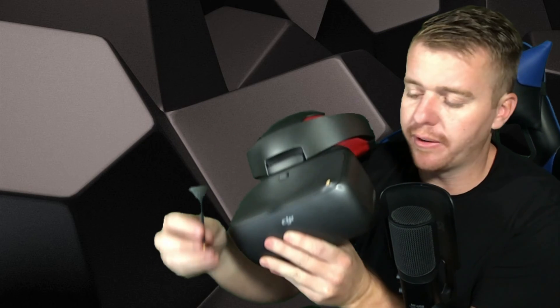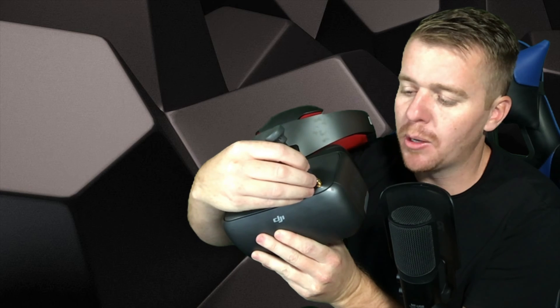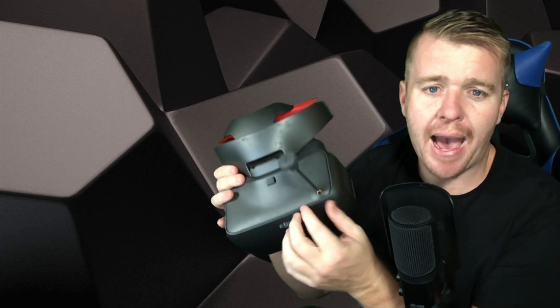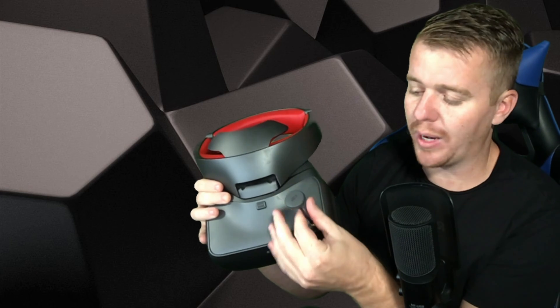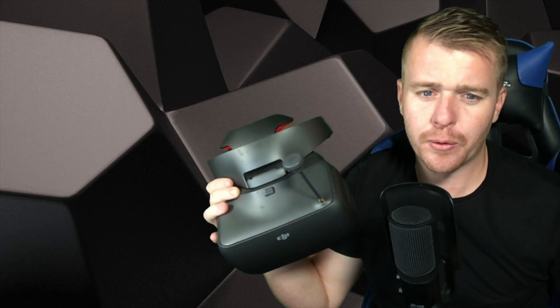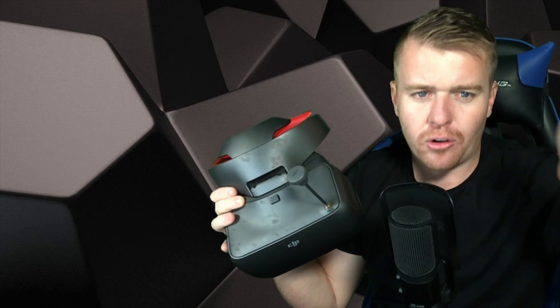Also inside the kit you're gonna find a Pagoda antenna. It screws on the top and gives you a full 360-degree pattern when receiving signal from your racing drone. That way whether the drone is behind you, on the side, or wherever it is, you're gonna get signal. It's not just directional — it'll be everywhere around you.